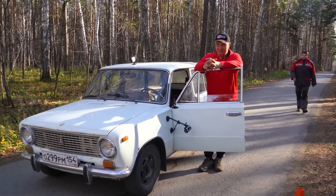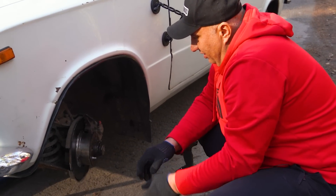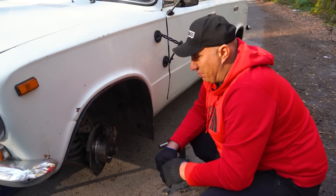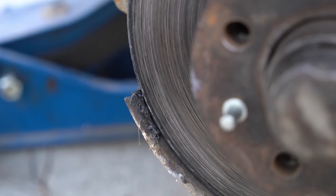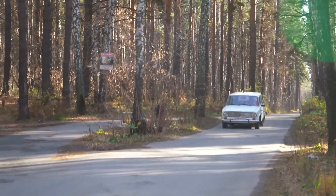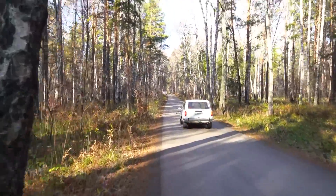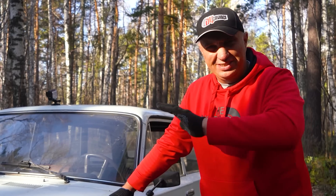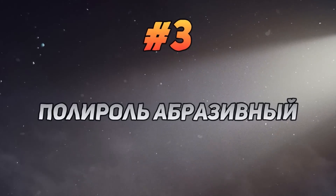Did it do a good job of whitening the rotor though? Let's see what the whitening toothpaste has done — oh, holy cow. It didn't really whiten them. This would seem to be the opposite. And it's a pretty unpleasant smell — I'd imagine it got burned, and that's what's causing the unpleasant aroma. We had an enormous additional increase in the stopping distance. Now, with these rotors looking all dark and unpleasant, let's throw some abrasive polish wax into the mix to smooth these out, make them nice and shiny, and see how that affects performance.